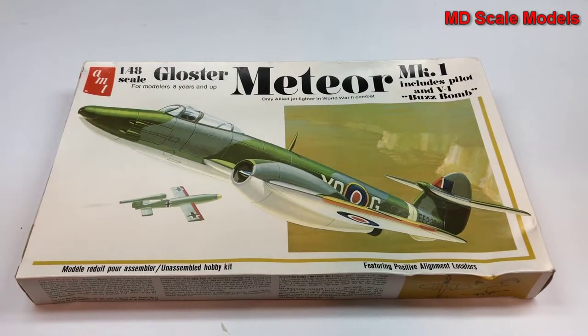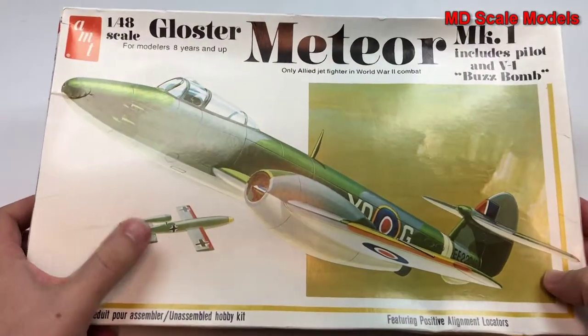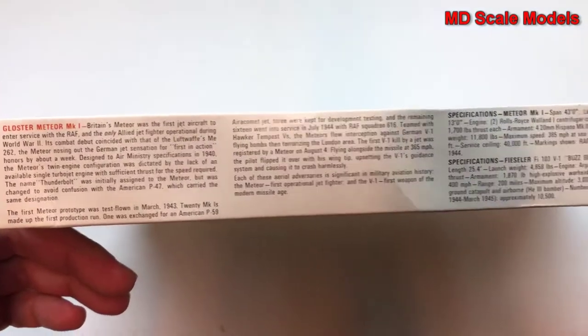This model kit review is of the Gloster Meteor, a 1/48 scale model by AMT. This kit also includes the V1 buzz bomb, which is included with some of the details here.